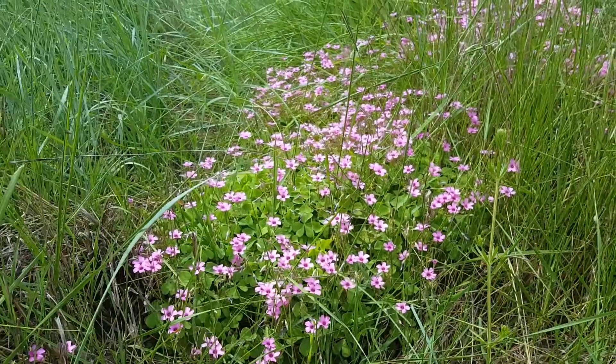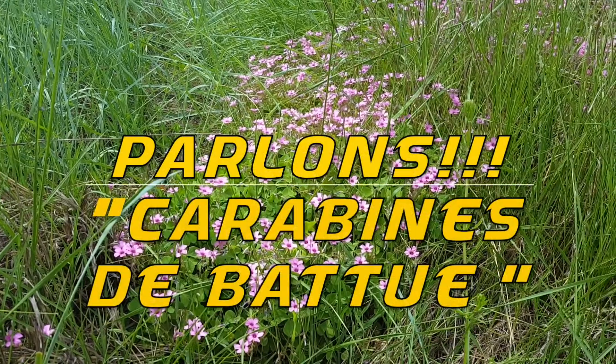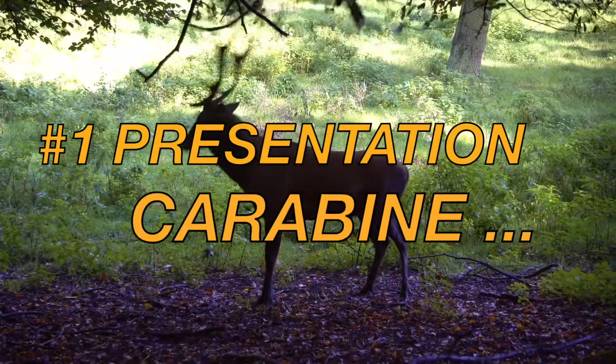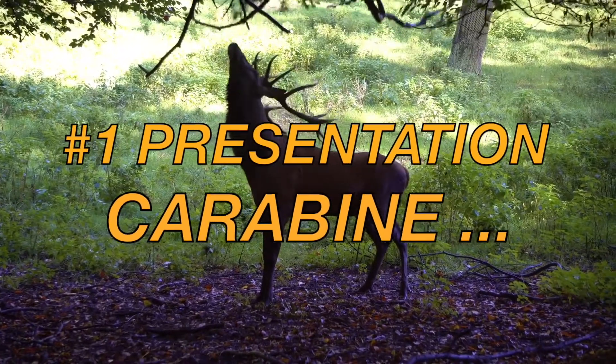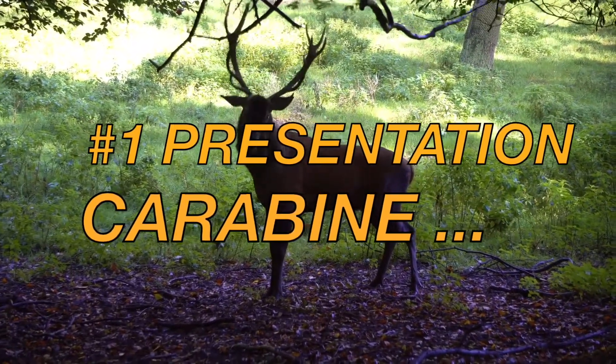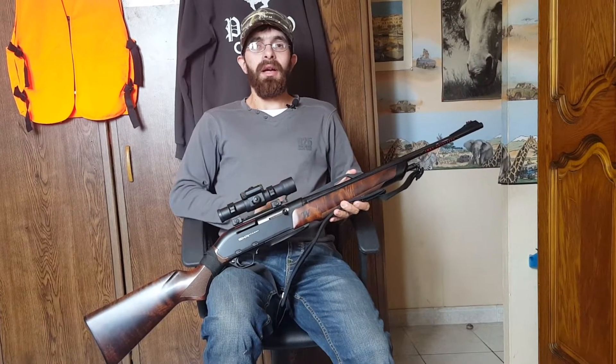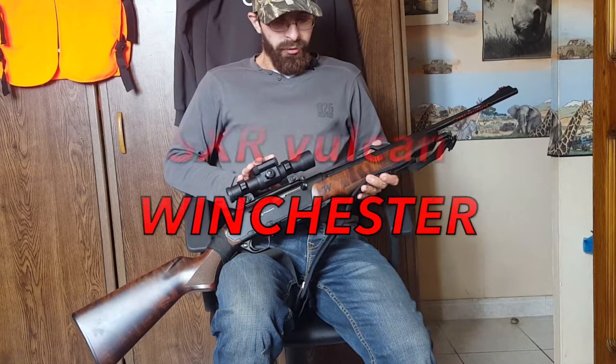Hello friends, welcome to my channel. Today we are going to talk about carbines. I am going to show you my carbine. For my part, I use the Vulcan from Winchester, in 300 Winchester Magnum.